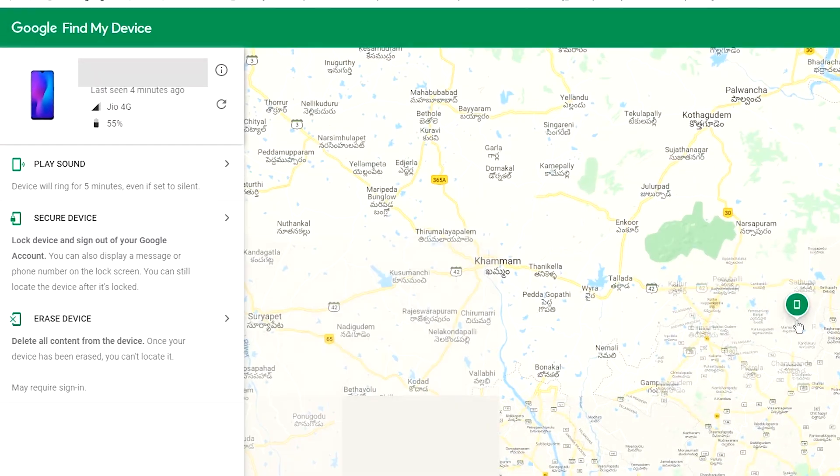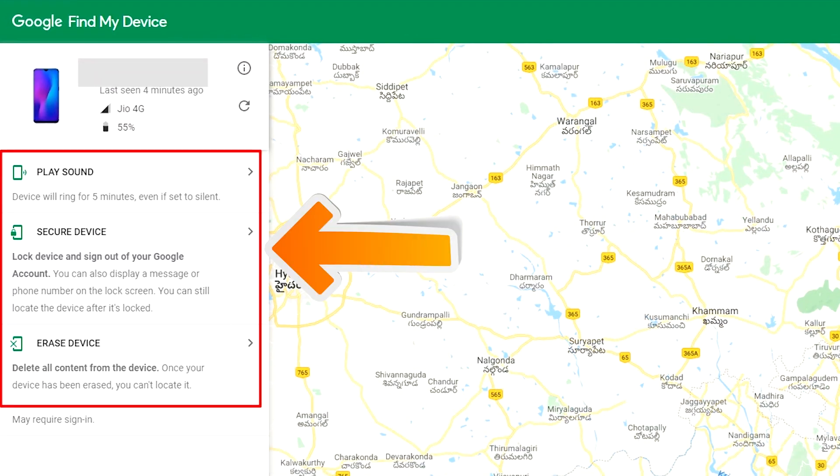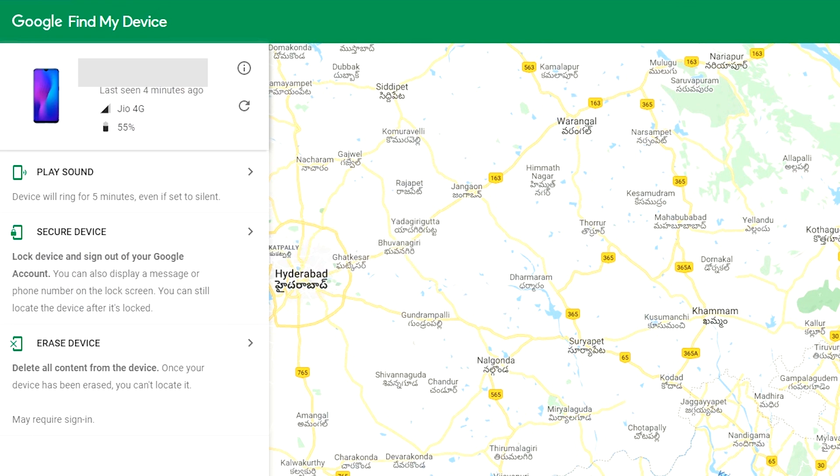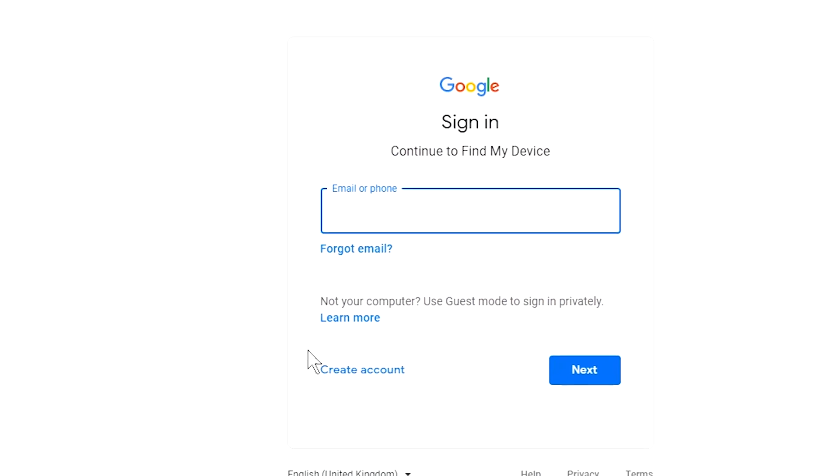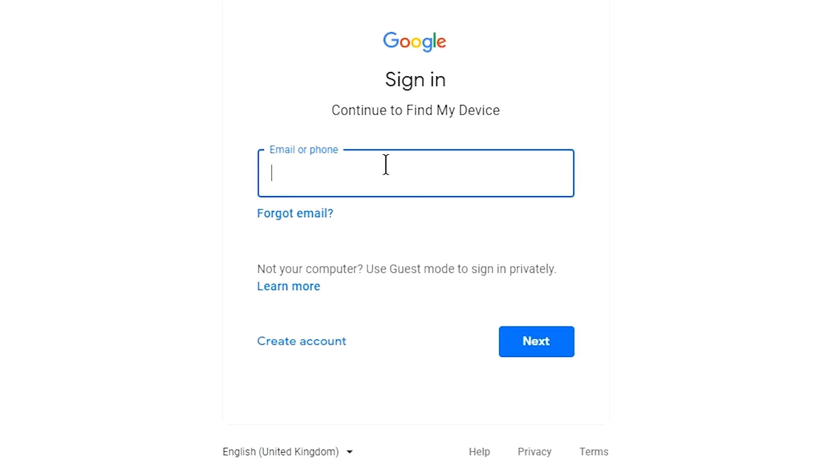After login, there will be three different options: Play Sound, Secure Device, and Erase Device. Now click on the Erase Device option two times, then again enter your email and password.